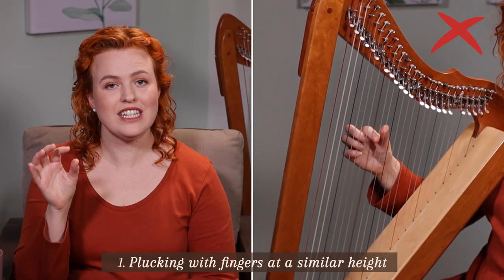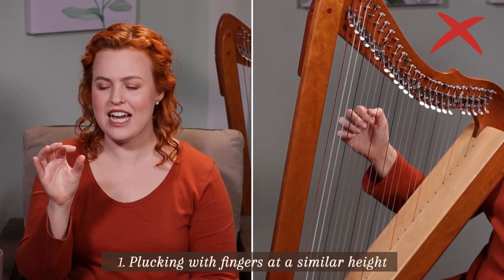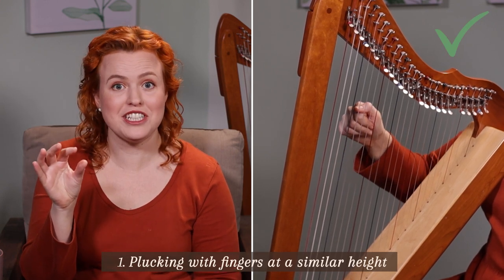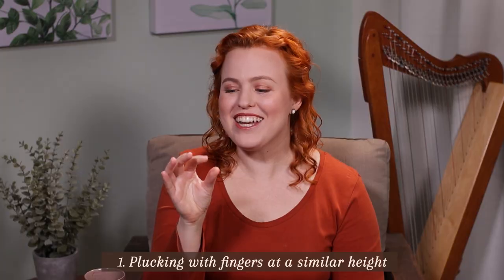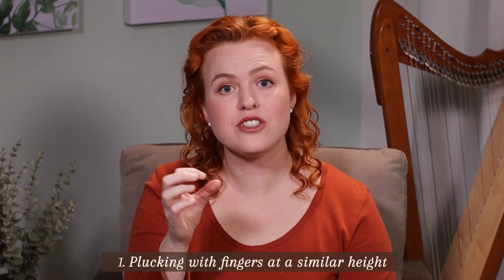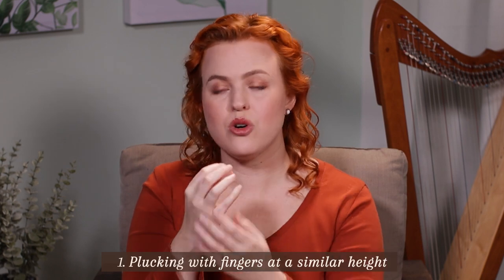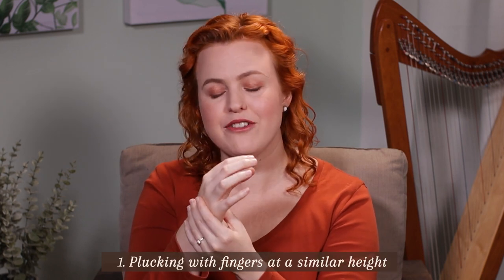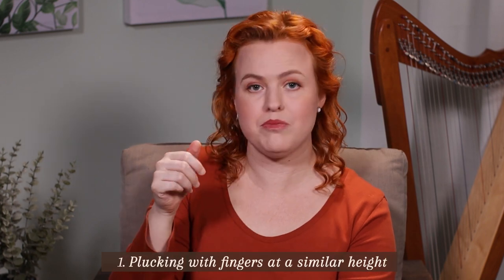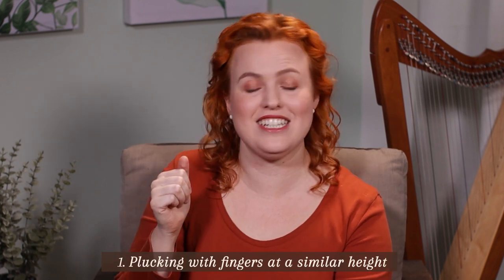The first mistake is plucking with our fingers and thumbs at a similar height. This is kind of naturally how we would approach touching something as a human being, but unfortunately that doesn't work well for harp technique because it doesn't create a good sound. It can cause tension on the back of your hand and doesn't set you up well to play scale passages crossing over and under.